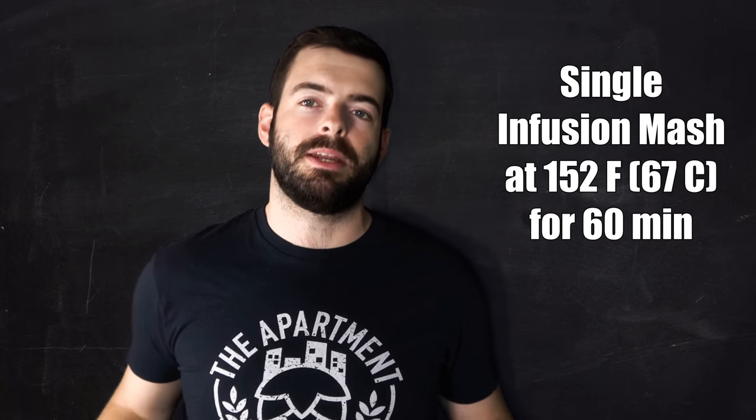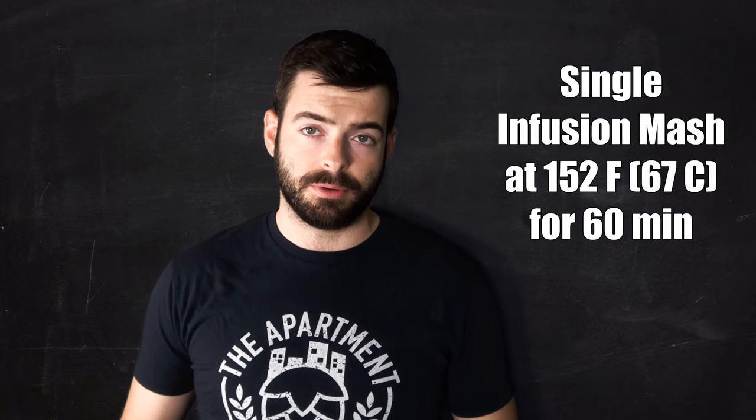For the mash on this beer, nothing too fancy — we're going for a straight 60-minute mash at 152 degrees Fahrenheit, right down the middle. I'm not doing any decoction mashing or step mashing on this one, so that'll be nice and easy. Hopefully that gives us a final gravity around 1.010 to 1.012, though my experience with this brewing system makes me think it might come out a bit lower. All of our water is up to temperature now, so we're gonna go ahead and mash in.